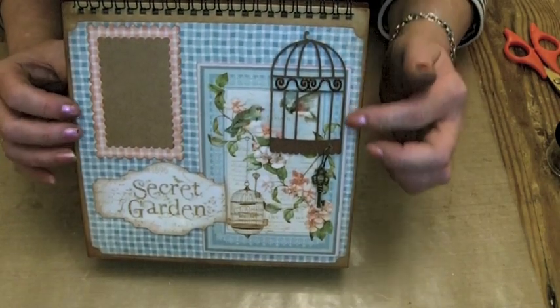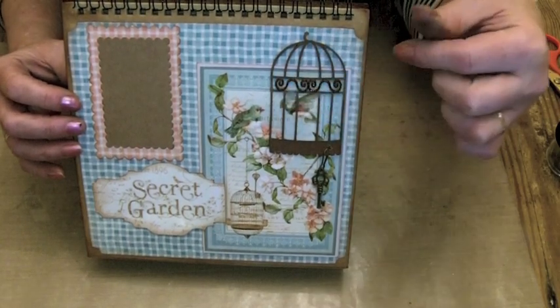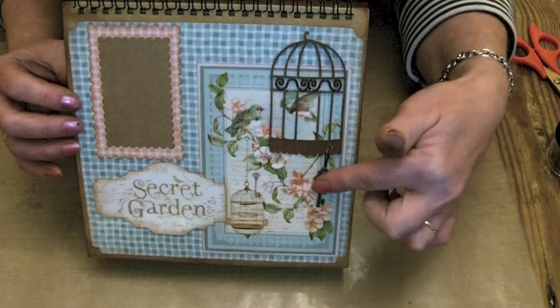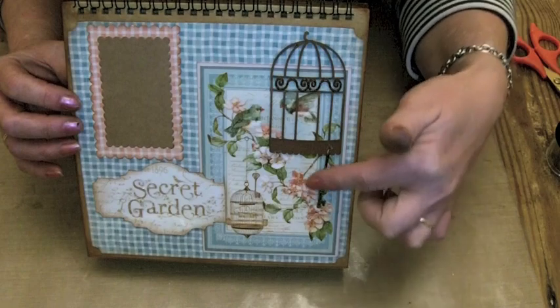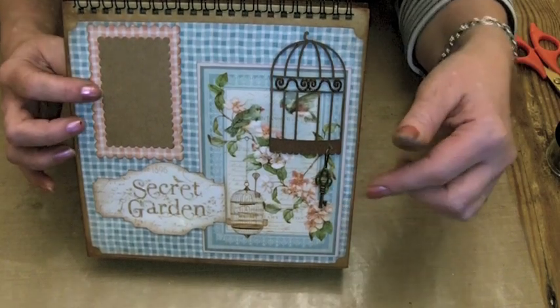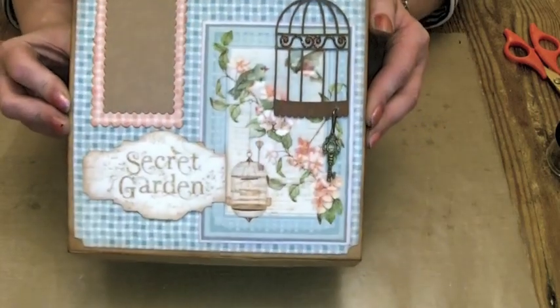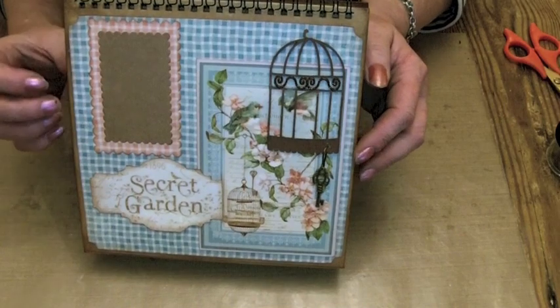This little page is very blue. I've used an Imaginarium — yes, I think that's how you say it — one of Jane on the design team's chipboard pieces, added a little key down here and again a room for a small photo up here. And then I've put glitter on the 'Secret Garden' just to bling that up.